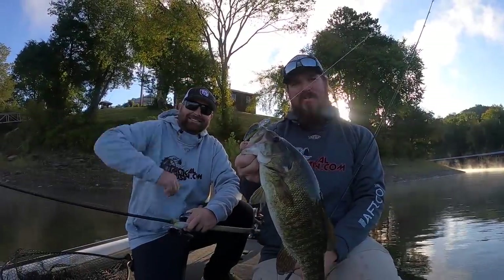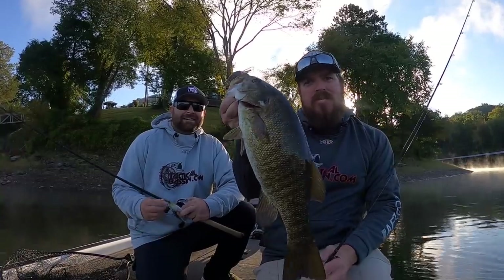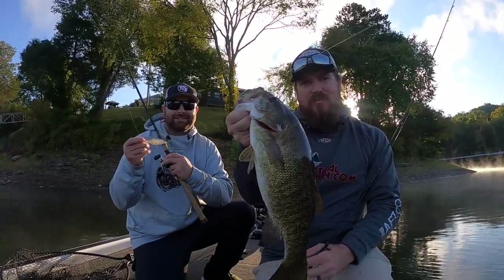Hey you guys, Matt Allen, Tim Little. Welcome back to Tactical Bass.